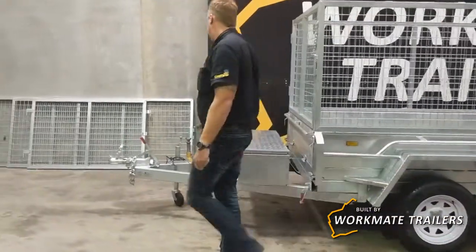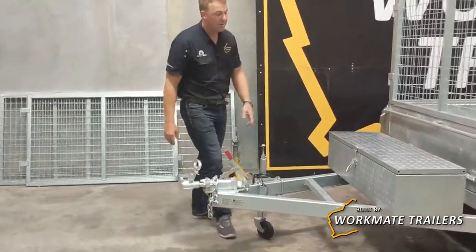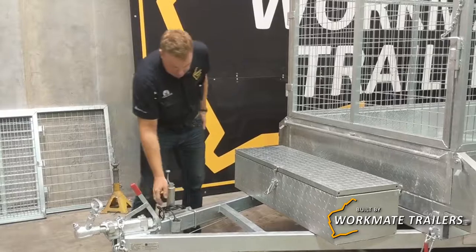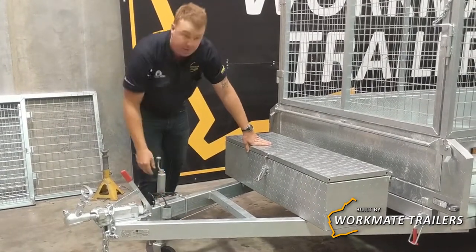Moving our way around the front, we've got the 2 tonne towing gear, cable back to mechanical disc brakes. Jockey wheel is free on all our trailers, and the 7 pin round plug is standard.